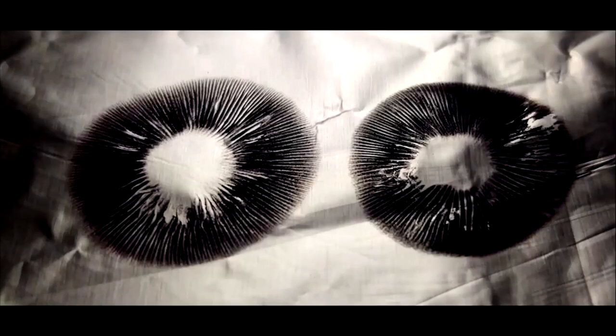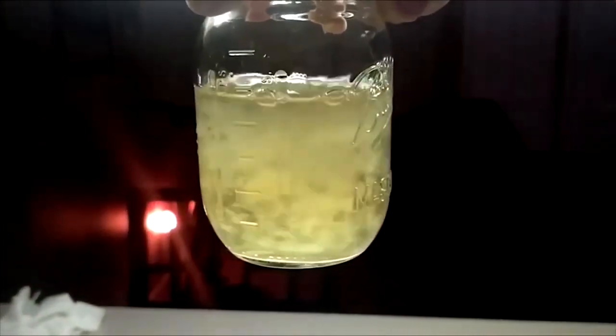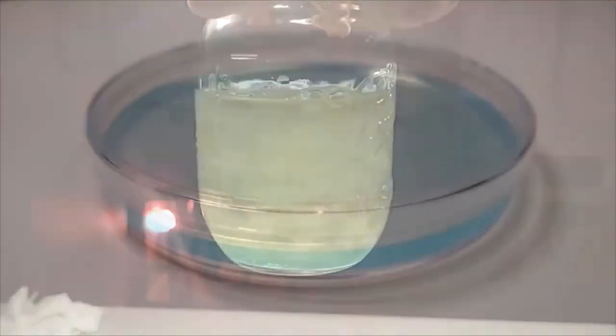When working with spores or cloning best fruits, it is always our goal to create a liquid culture. Liquid culture is mycelium suspended in nutrition. It's like a liquid petri dish without the agar in a jar.